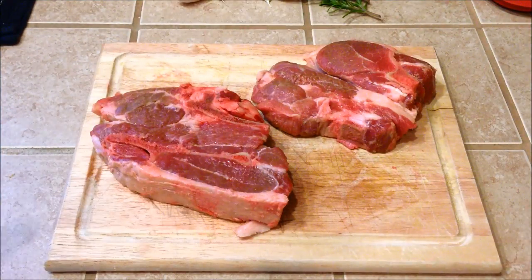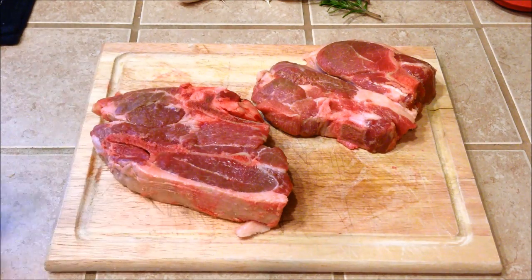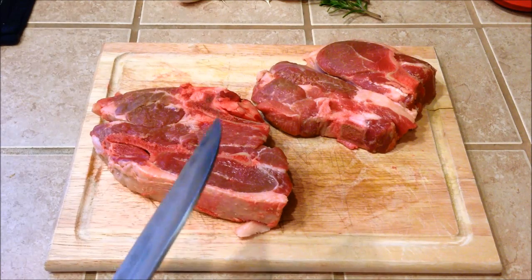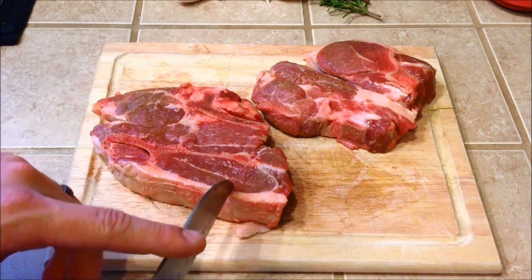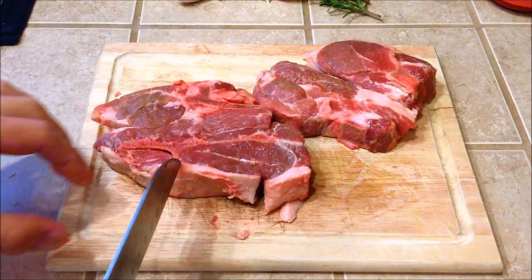First thing you want to do is cut into the fat rind on your chop in a couple different spots. That will prevent the meat from curling up when it shrinks as you cook it.